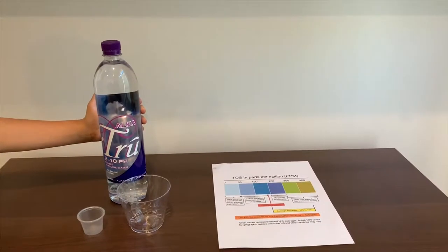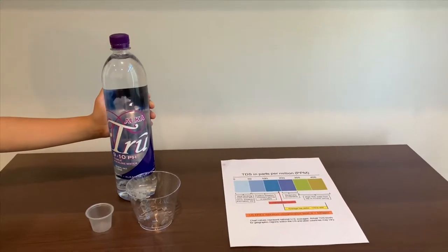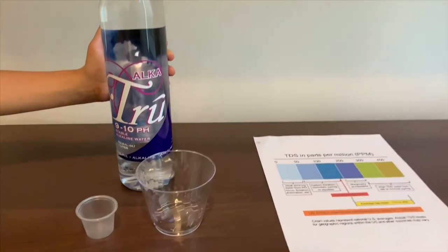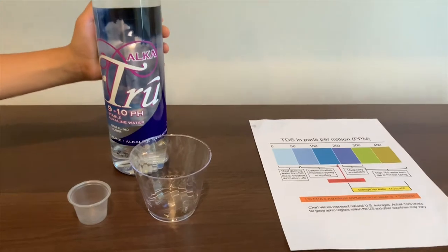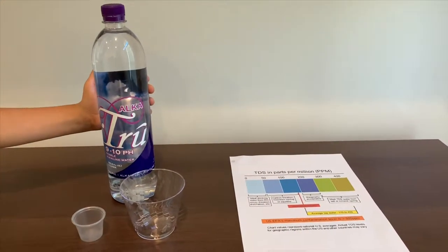This is true alkaline water. It says the pH is supposed to be 9 to 10. It costs $2.59. Let's test and see if the pH is right.